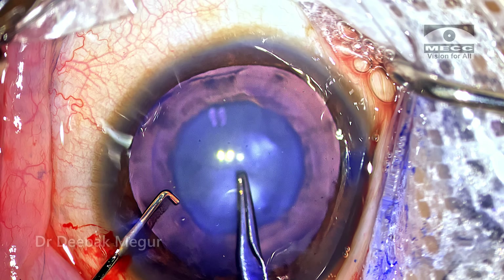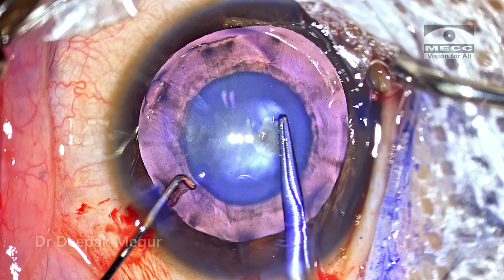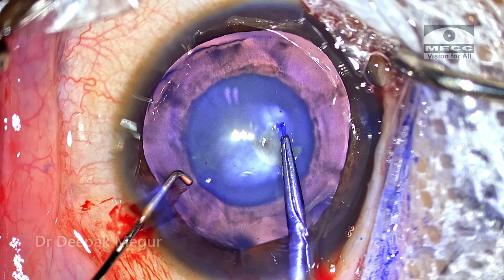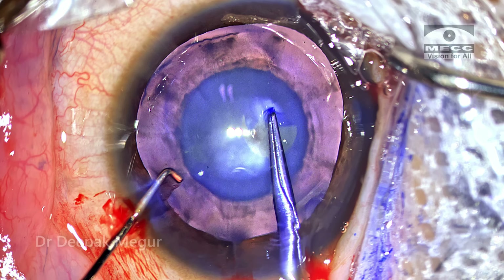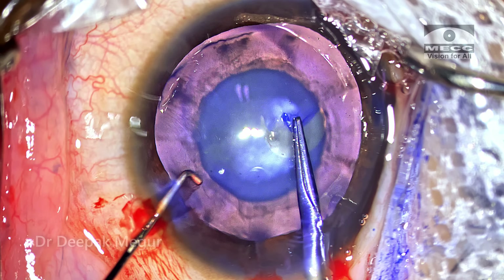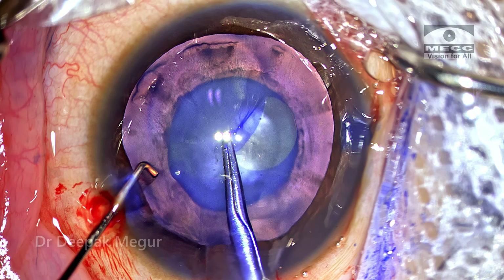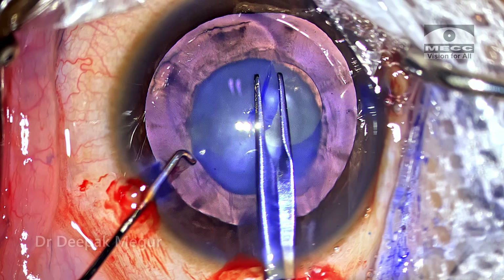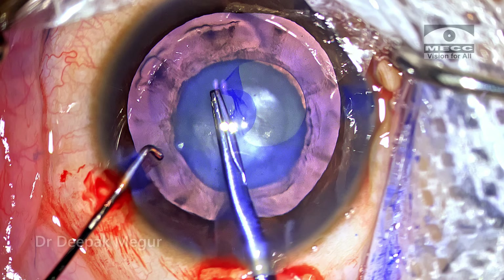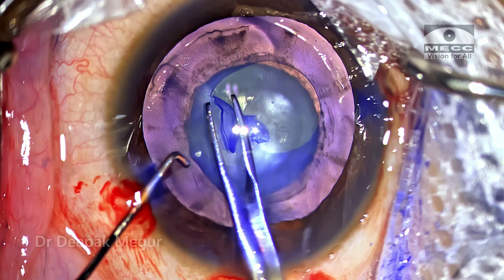I prefer to do the rhexis with forceps. Getting the rhexis right is probably the most critical step in pediatric cataract surgery. We want it to be appropriately sized and well-centered because placing the lens in the bag is the foremost priority. As we all know, the capsule in a child is extremely elastic, so I'm using a combination of tearing and shearing technique — more tearing technique so that it's always in control and the pull is always directed towards the center.